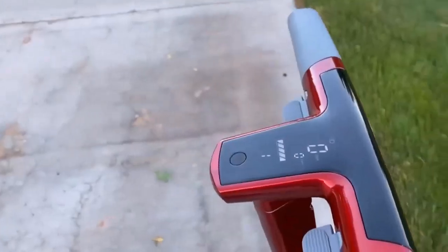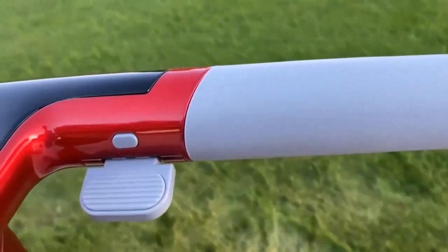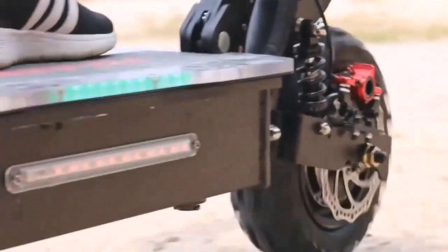But how will you know if you're purchasing something valuable or a rip-off? Our team of scooter riders and specialists have outlined the factors you need to know before buying an off-road electric scooter.